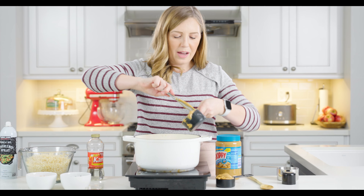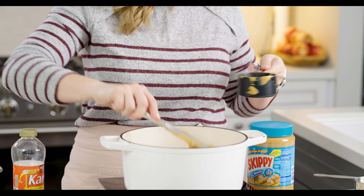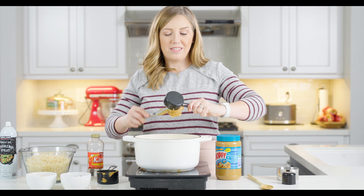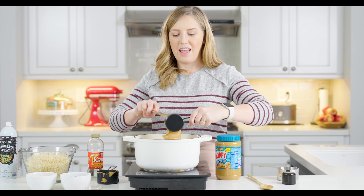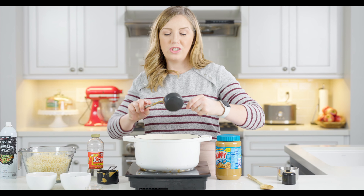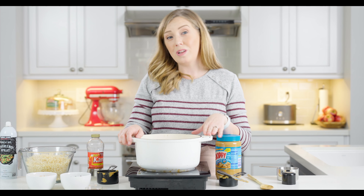Now we're going to add one and a half cups of creamy peanut butter. I have not made this with natural peanut butter, but usually things don't turn out as well when I use natural peanut butter, so I just like using regular creamy peanut butter. There's nothing more satisfying than a brand new jar of peanut butter when you scoop into the top of it — I love that feeling! Tell me in the comments below if you get joy from a brand new jar of peanut butter.